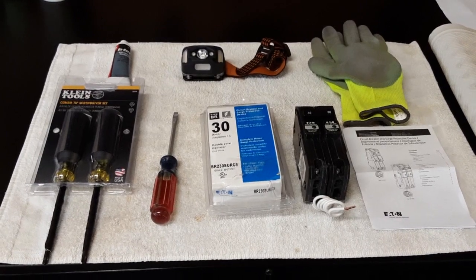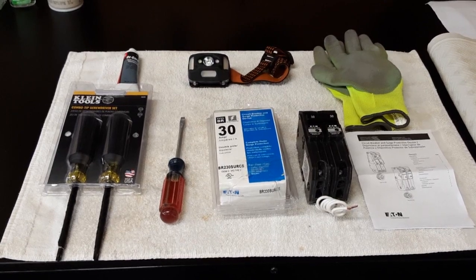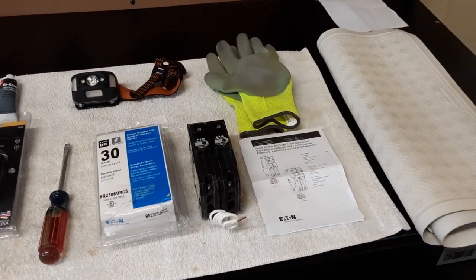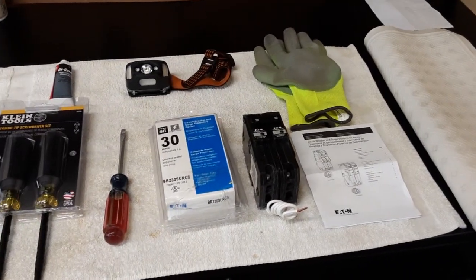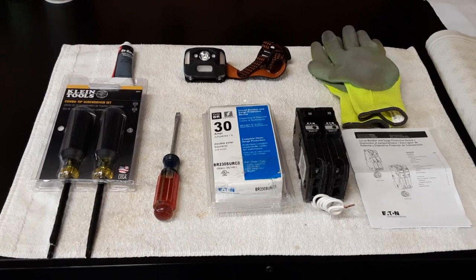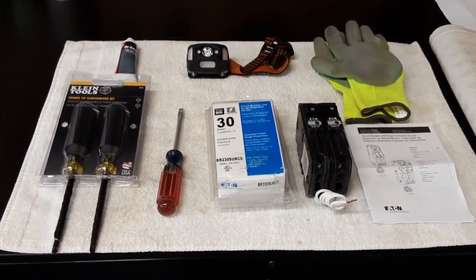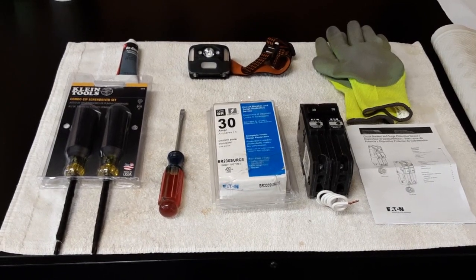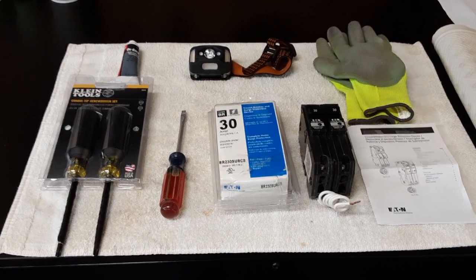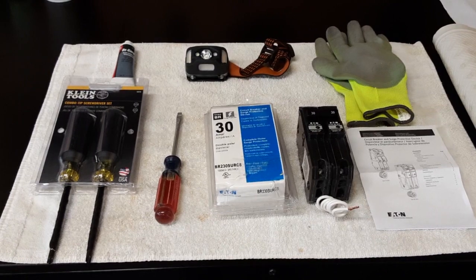If you're going to attempt it, let's look at safety first. In that regard, I recommend you have a pair of gloves, a rubber mat, and rubber sole shoes. Although I'm going to be installing this SPD — the surge protection device — and shutting off the main power, there's still 240 volts going into that load center. So word to the wise: safety first.